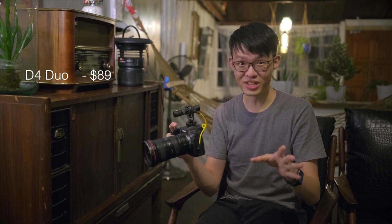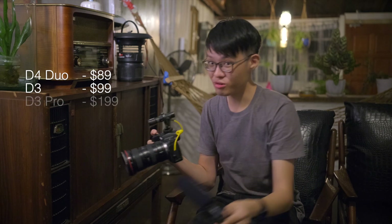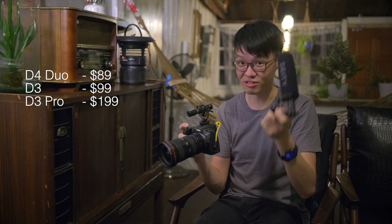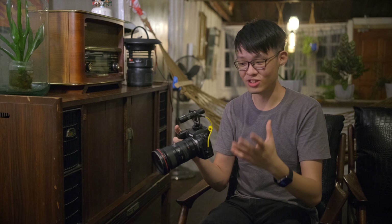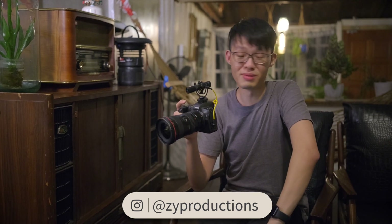One of the final surprises about the D4 is actually its price — and I meant surprise in a good way, because this costs only $89. For scale, DD's very own D3 costs $99, which is $10 more than this, and their D3 Pro costs $199, which means this costs less than half their D3 Pro. So I think DD is really onto something here. It's not every day you get impressed by a product's features and design and at the same time are relieved to find out that the price point is actually quite affordable. DD's D4 Duo is a microphone that I would easily and definitely recommend.